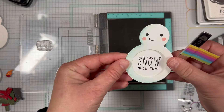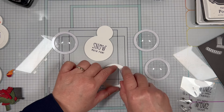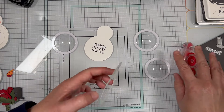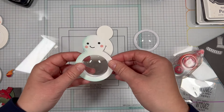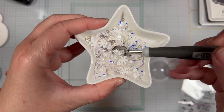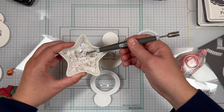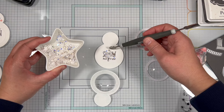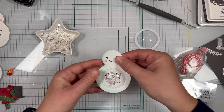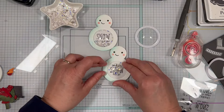Now let's put the snowman body together with the shaker. I'm applying adhesive to the back of the snowman piece with the circle opening, then I'll take the clear shaker bubble and pop it right through the opening. I'll remove the adhesive paper on the shaker bubble and set that aside while I add just a little bit of shaker filling right on top of the sentiment on the solid snowman piece. Next I adhered the snowman piece with the shaker bubble right over the top of the solid snowman piece, and now the shaker bits can move around in the shaker bubble.